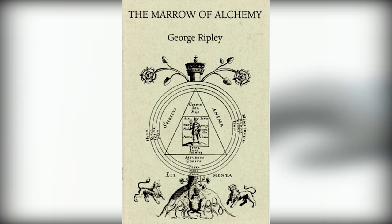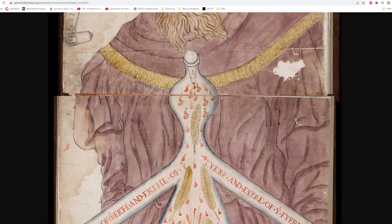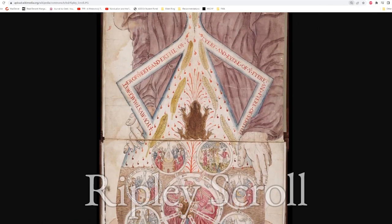You know Alphonse's Gate of Truth? The illustration on his gate comes from an alchemical text called The Marrow of Alchemy, which was written by George Ripley. This tells me that Paracelsus wasn't the only alchemist that Arakawa drew inspiration from when writing her series. Ripley's speculations regarding the Philosopher's Stone and its link to the Sun and Moon come from his most famous contribution, the Ripley Scroll.